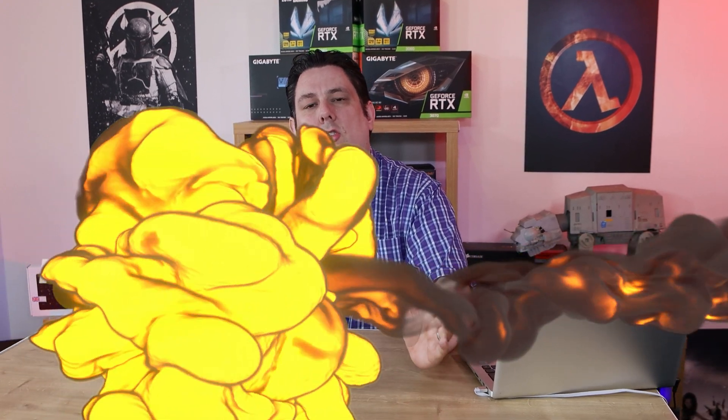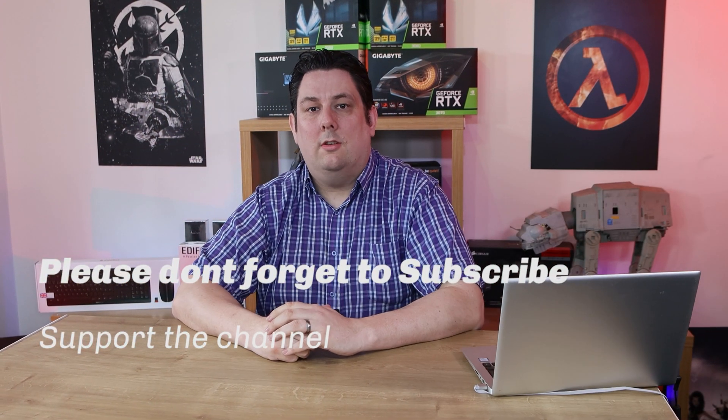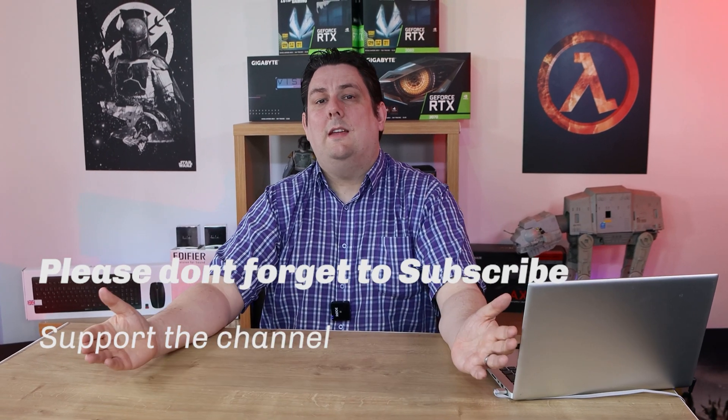Thank you for watching this video everyone — it's really appreciated that you made it all the way to the end. Please make sure you subscribe, like, comment, and click that bell so you get notifications of new videos and live streams. It does help support the channel, and supporting the channel means we can release more and better quality content going forward. Thanks again for watching and I'll see you next time.